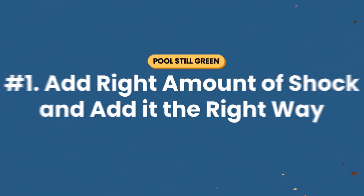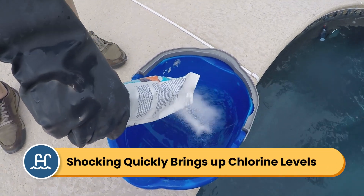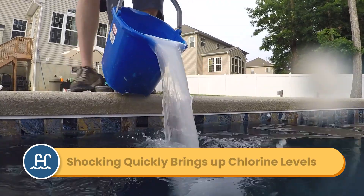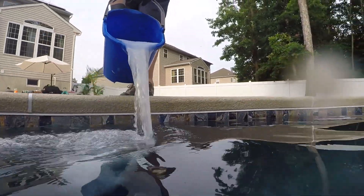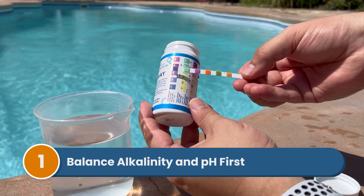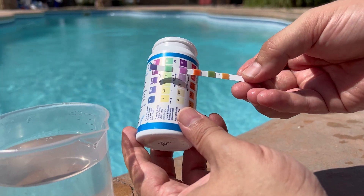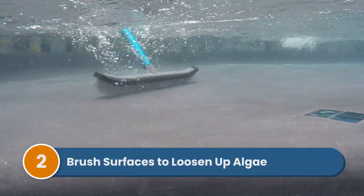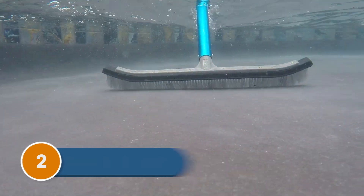Number one: add the right amount of shock and add it the right way. Shocking your pool means adding a highly concentrated dose of chlorine that quickly raises your chlorine levels and kills algae. You can do this by adding chlorine shock like cal hypo shock or even dichlor shock, but shock on its own won't magically clear up the green water. Before you shock, you need to balance your alkalinity and your pH first, because getting these two levels in range helps your shock work more effectively. You'll also want to brush your pool surfaces before shocking, to loosen up algae spores and get them floating in the water where the shock can kill them.